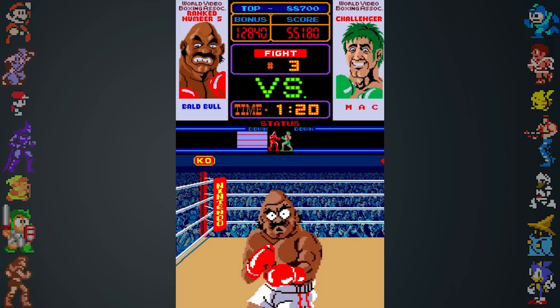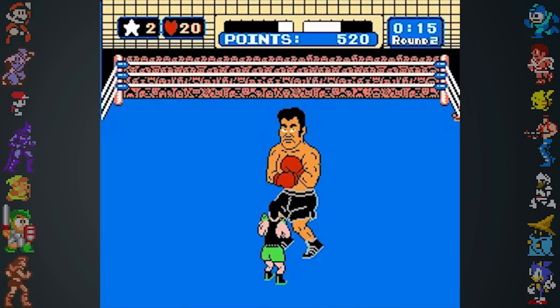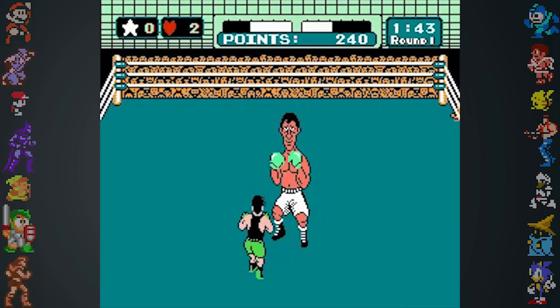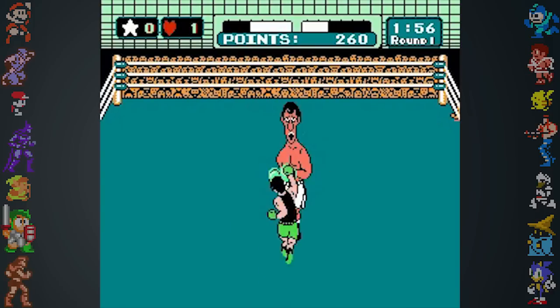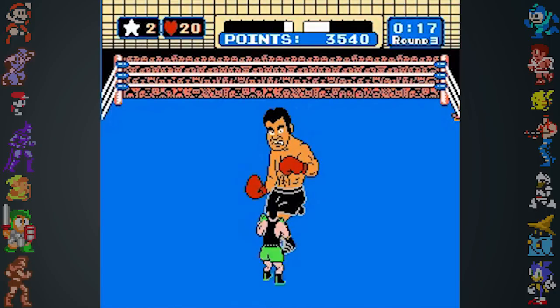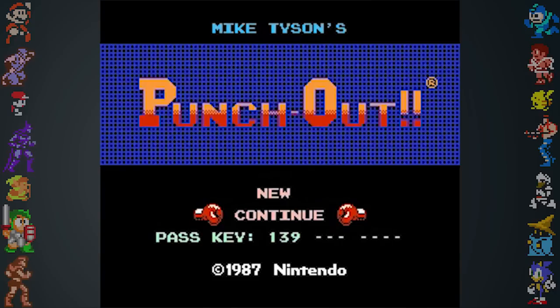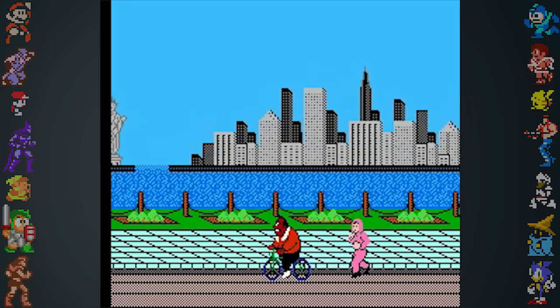The arcade version of Punch Out was notoriously short, so while creating a home version, Takeda wondered if the game's length would suffice. Nintendo focused on making the NES version a bigger overall experience, with gameplay that relied on memorization and learning the game's mechanics. This led to the introduction of specific character tells and instant knockouts. Also new to the port was background music, a password system, and animated cutscenes showing Little Mac training with Doc Lewis.